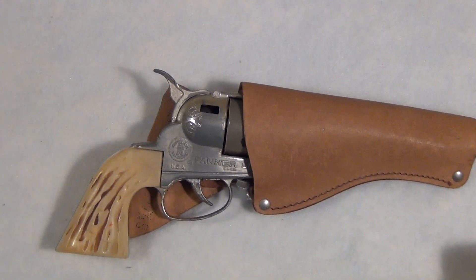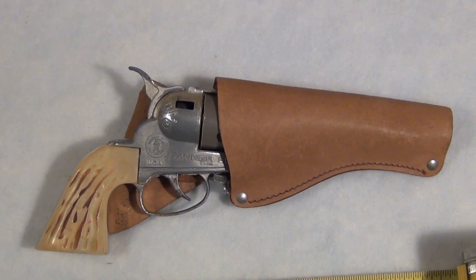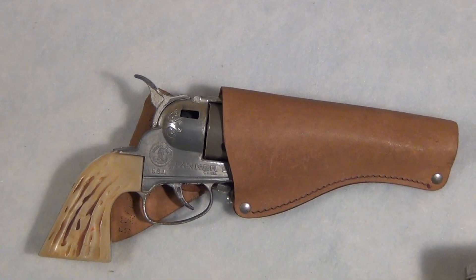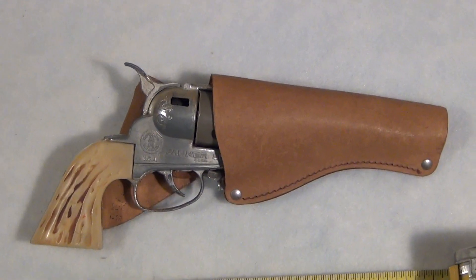Hello eBay. You are looking at a vintage 1950s Mattel Fanner 50 Western Toy Cap Gun. Very vintage, very cool.